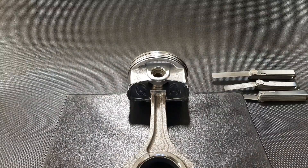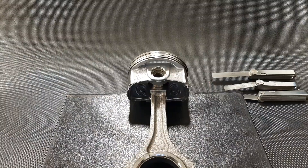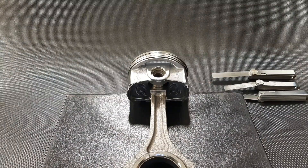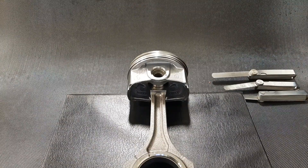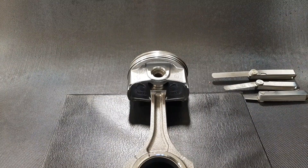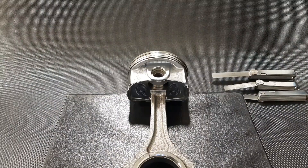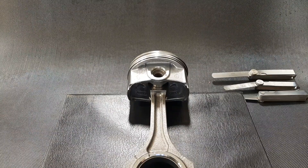We're going to discuss piston ring side clearance. For the purposes of our workbook, it's important to note that Toyota's technical service information calls this 'ring groove clearance,' so if you're looking through the service manual for piston ring side clearance, you won't find it. The spec for the top or first compression ring is 0.0007" to 0.0020". For the second or middle compression ring, we're looking at 0.0007" to 0.00023". For the oil control ring, we're looking at 0.00027" to 0.00059".